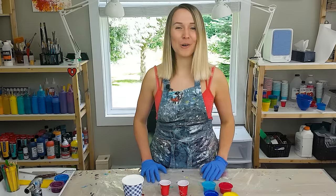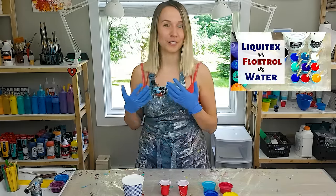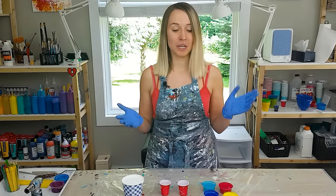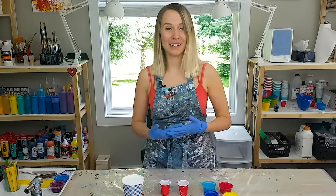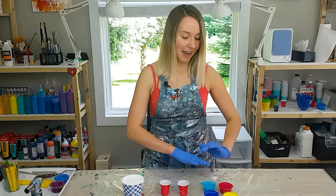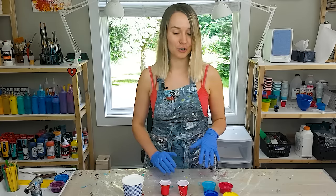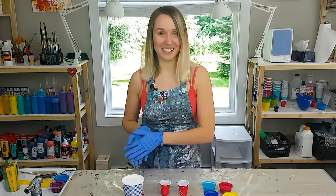Two videos ago I did an experiment — Liquitex versus Floetrol versus just water — and many of you recommended combining Liquitex and Floetrol together in one mixture, so thank you for all your advice. I have mixed my colors with both Liquitex and Floetrol and a little bit of water, so let's see how that works for the feather technique.